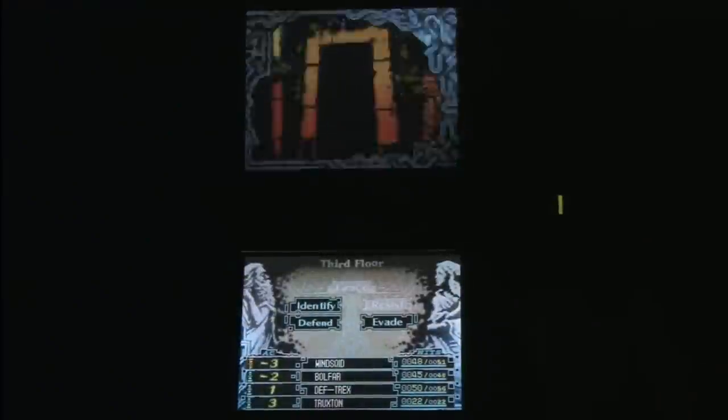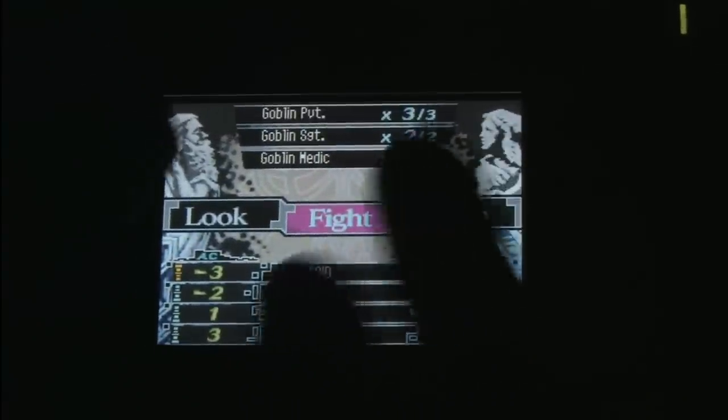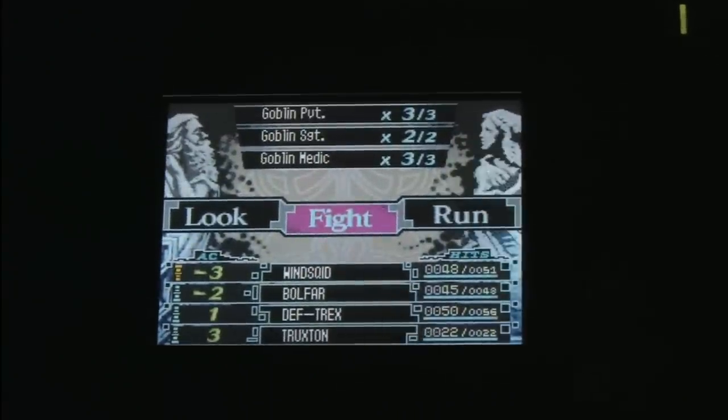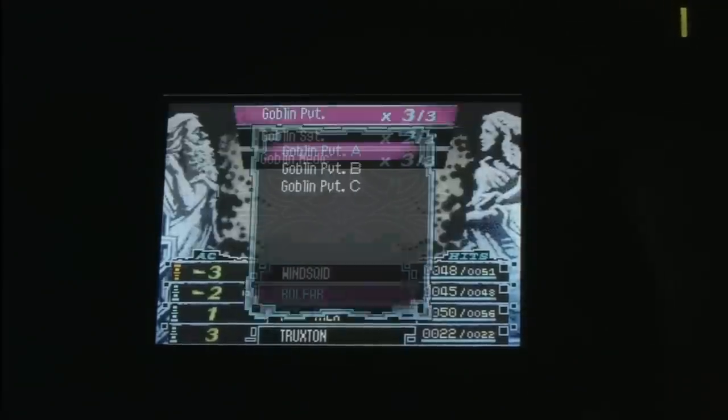Let's just go through this door here. I've encountered some enemies — some goblins. Some games for the DS will force you to use the stylus at all times; others let you use the buttons, which I prefer. It's like unsheathing a sword.